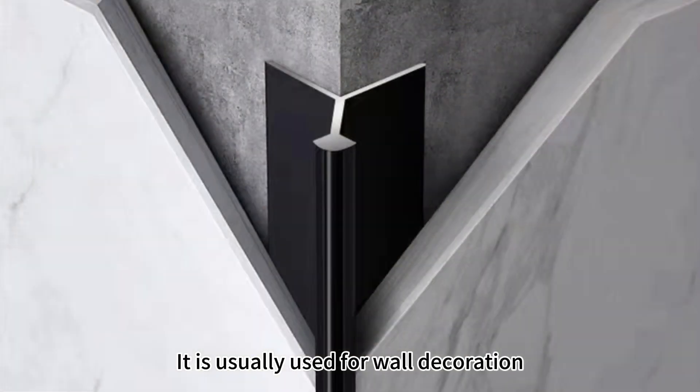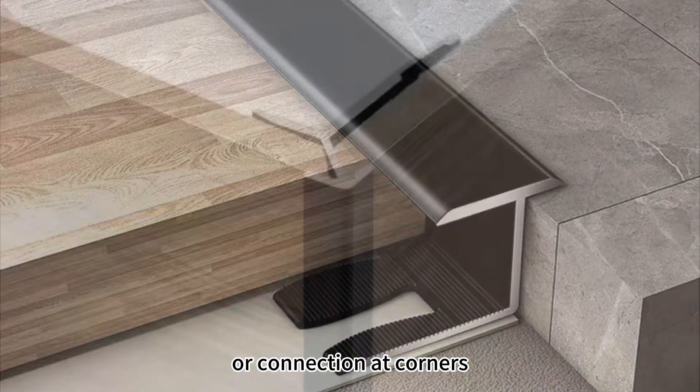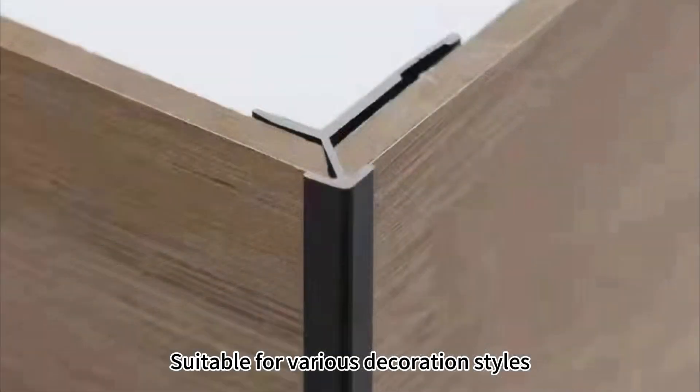It's usually used for work decoration, connection between boards, or connection at corners, suitable for various decoration styles.